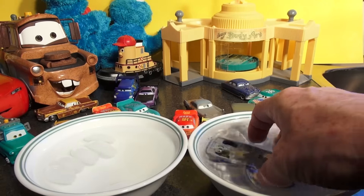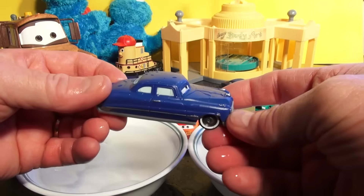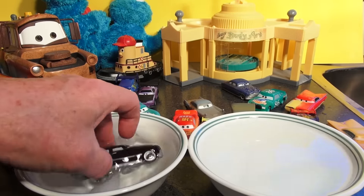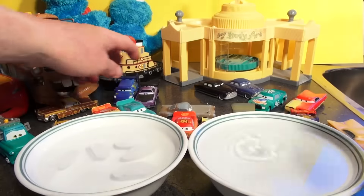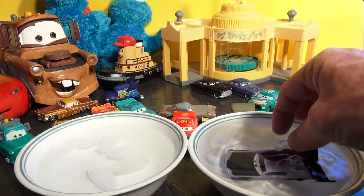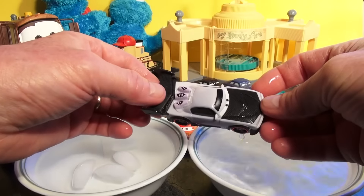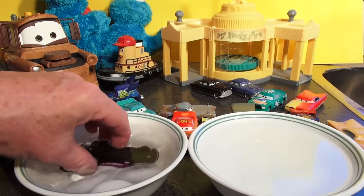In hot water Doc turns perfectly blue like a normal Doc. Now putting him in ice cold — he turns black, wow! What about Boost? Boost is all purple — oh, he turned gray! Look at that. Now put him back in here — normal color Boost, awesome!